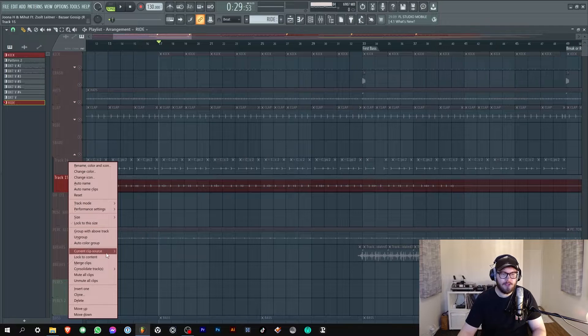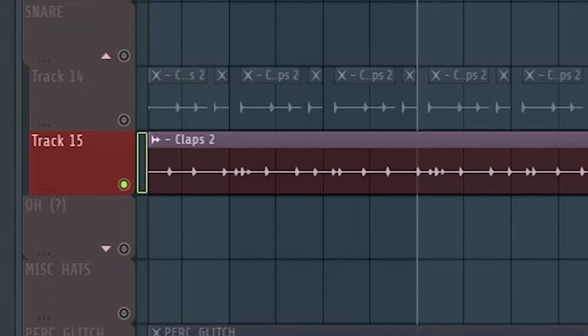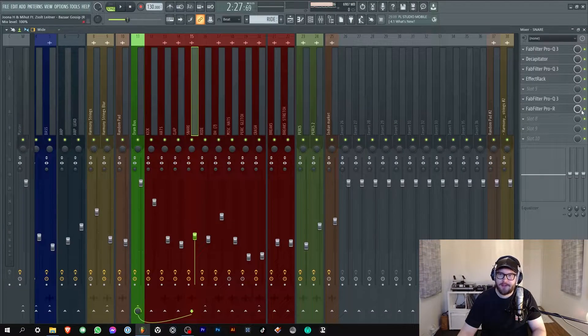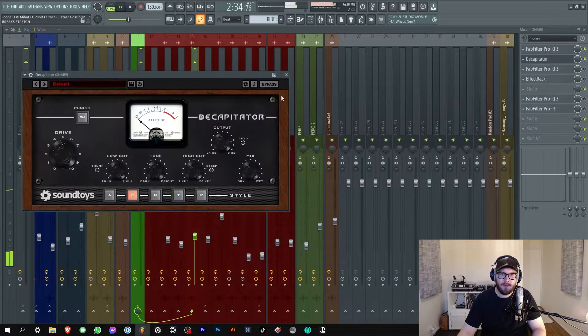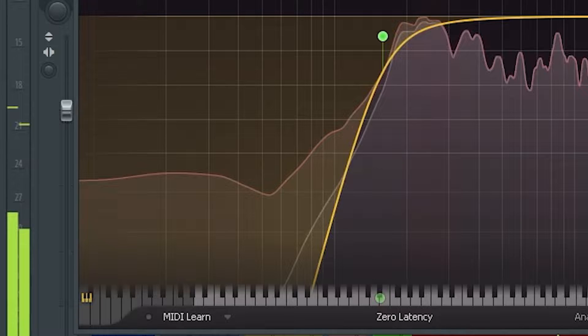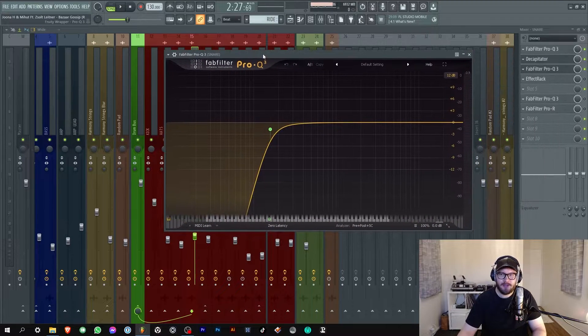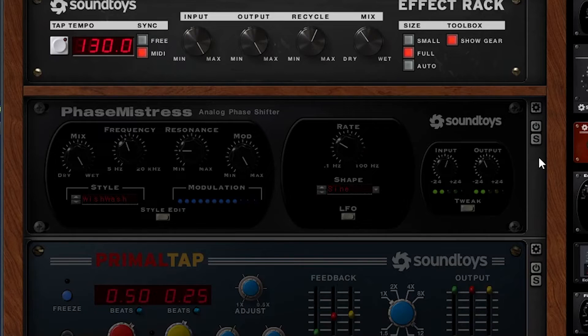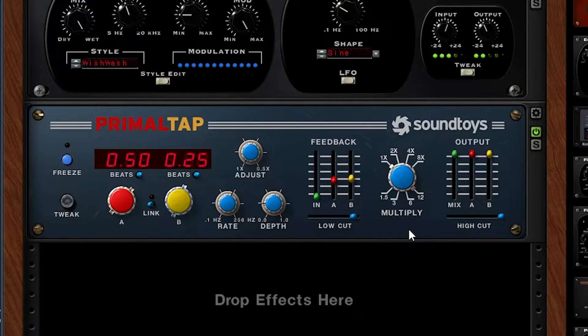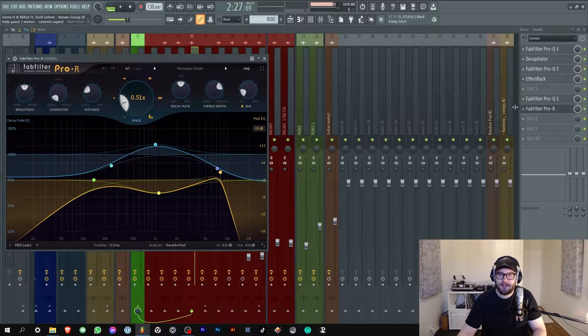Next up the snare. You can barely hear it in the track but whatever - every little thing adds. On the sample it said 'claps' for some reason but I think it's a snare. So again I chopped it, then pitched it down a bit. The effects are EQ, Decapitator, and EQ again. One thing you need to know about Decapitator is it always adds super low frequencies for some reason - I don't mind at all because I can always strip them away. Remember that. Then some effects track and more EQ.